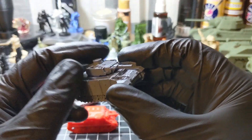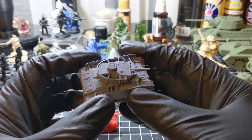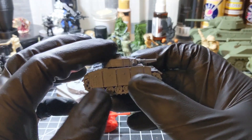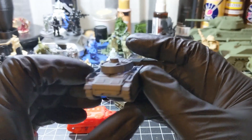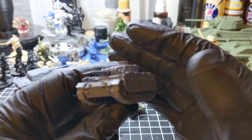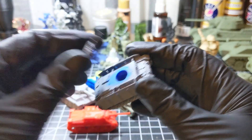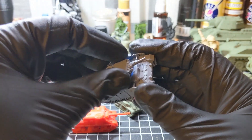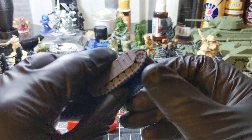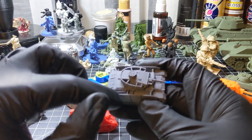A German — I believe a Panzer III or a Panzer IV — with heat shielding. These pieces all printed separately.